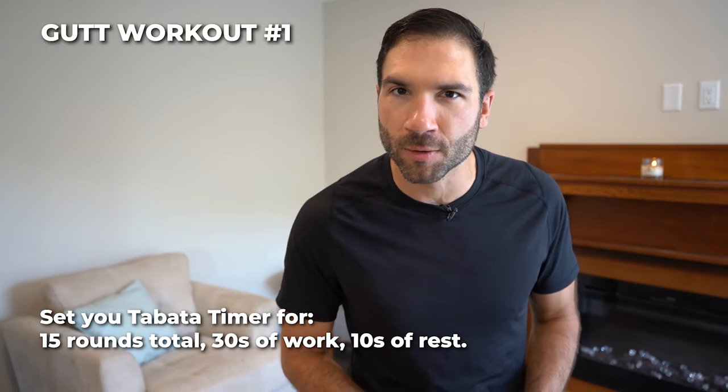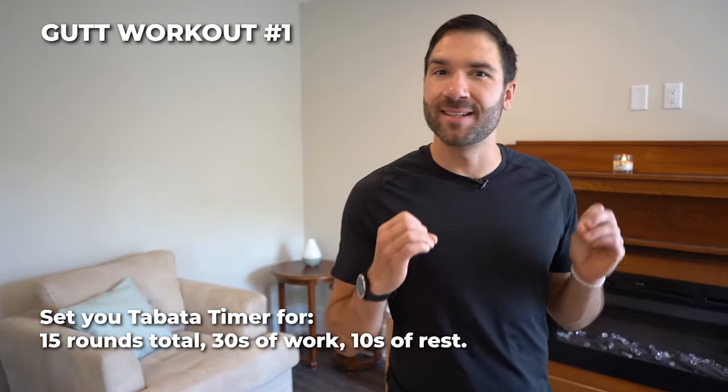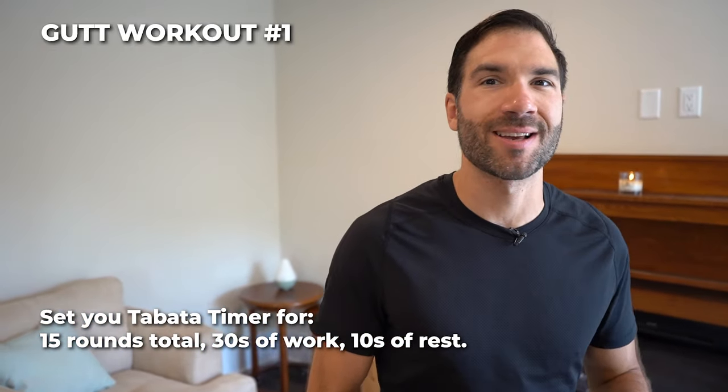Time to get those six packs. Welcome to gut workout number one. Same thing with the timer: 15 rounds, 30 seconds on, 10 seconds off, 5 exercises.